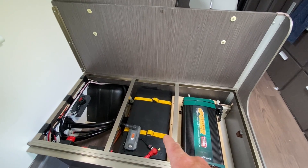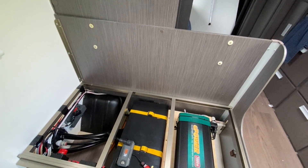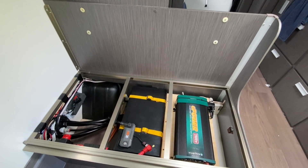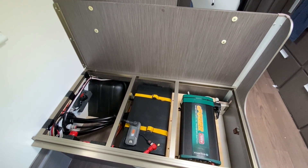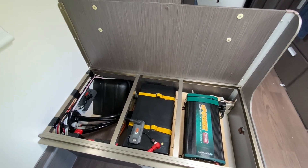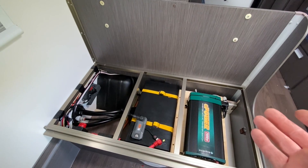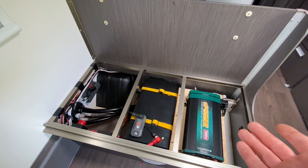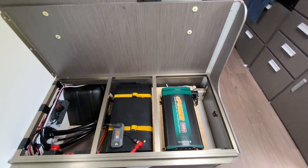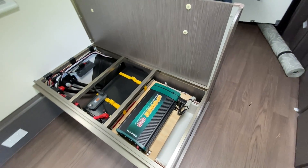I'm not too sure — I haven't seen too many reviews on these Giant batteries. I've had the old lead-acid AGM battery and a Giant one before and it was good. These Giant batteries come with a five-year warranty and they're made in Australia, so I guess we'll just find out how long it lasts. So far it looks pretty good. I'll post some pictures of the solar on the roof, and that's about it.